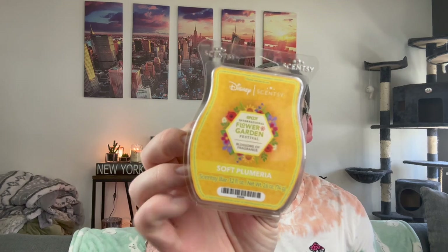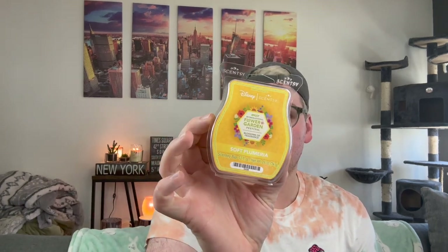Then we have Soft Plumeria. Definitely plumeria — I definitely like that bright pink flower. I can see where the teakwood's coming in, giving it more of like a masculine-y wood vibe with the flower. I really like that though. I think that's really pretty, and I think that's going to be really strong.